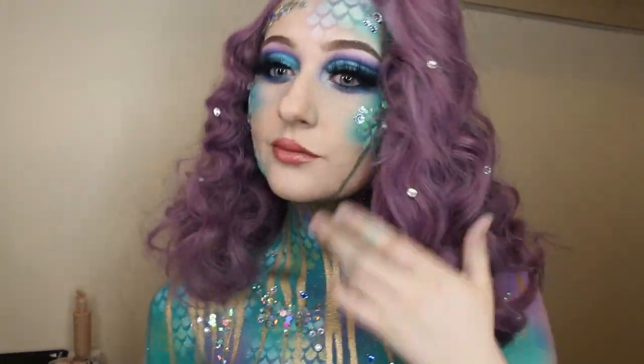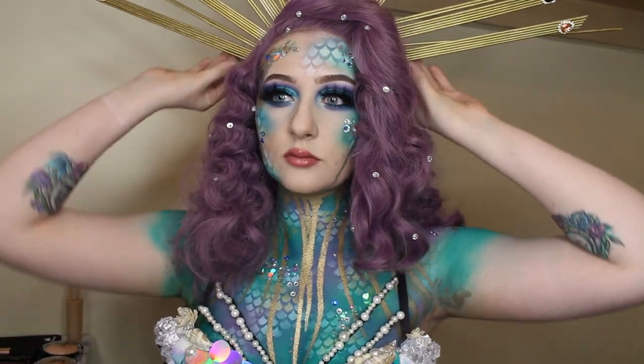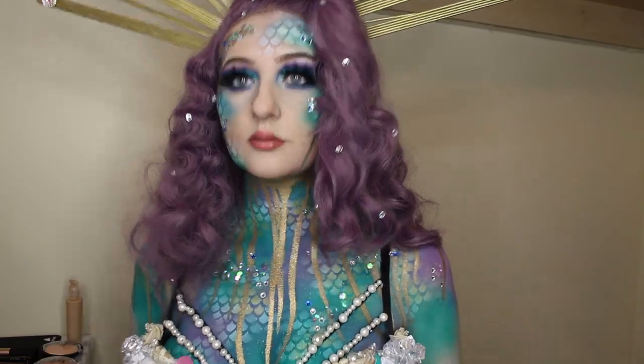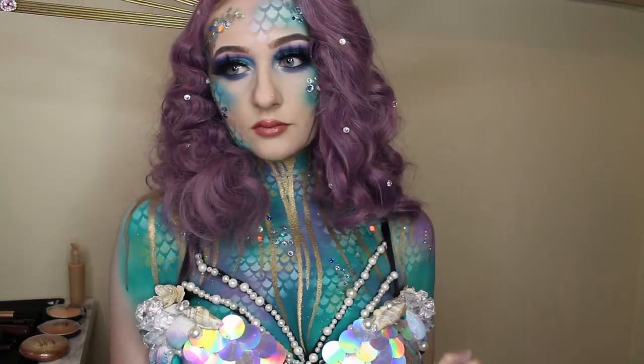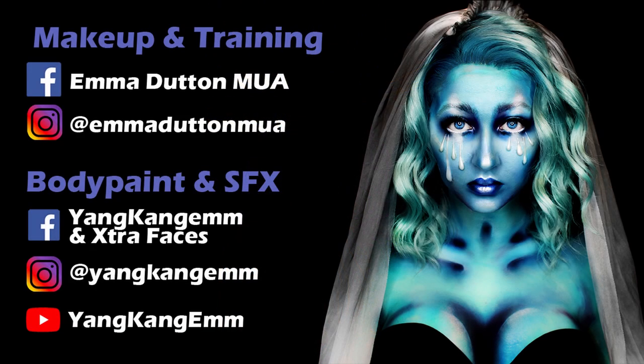I did also make a headpiece for this and I also made a bra to go with it. I really liked the finished outcome — this is how the picture turned out, which I was pretty happy with. If you really enjoyed this tutorial, check out my others on the links on screen now.